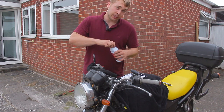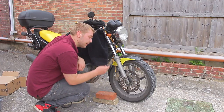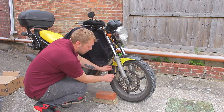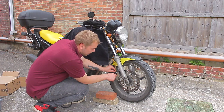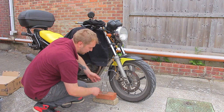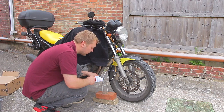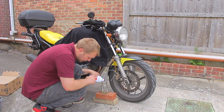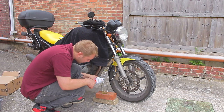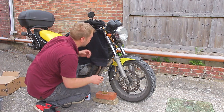Now we can go down to the bleed nipple. This is where the piece of tubing and spanner come in. Take off the dust cover — this is the bleed nipple. Put a spanner over it — it's 11mm on the CB500. Slide the pipe over the top, grab the jam jar, and put that on there. Then put a little bit of fresh fluid in the jar just to cover the end of the pipe. This acts as a one-way valve so no air gets sucked back up into the system, which would make the brakes feel spongy.